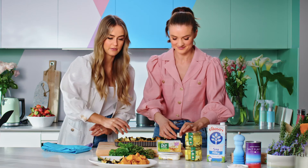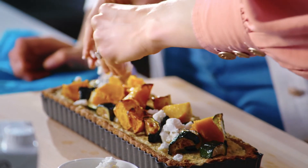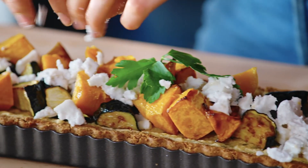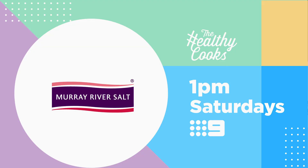Get ready with the feta — squish up that feta. This feta is a vegan feta. You would never know with the way it's just crumbling on top. This looks amazing. That is our Roasted Pumpkin and Zucchini Tart.